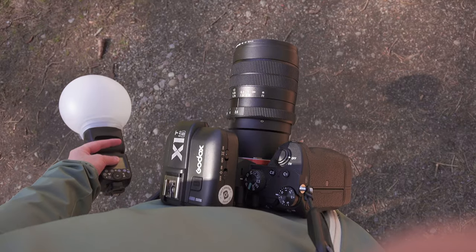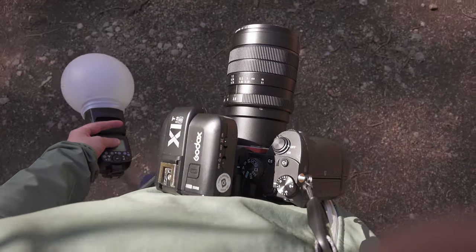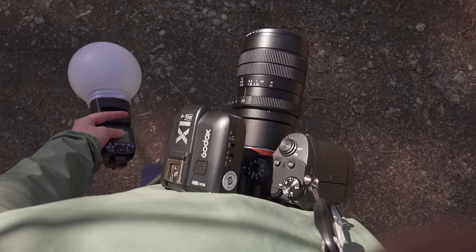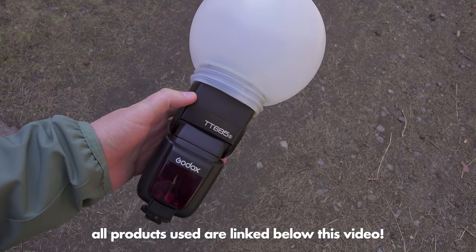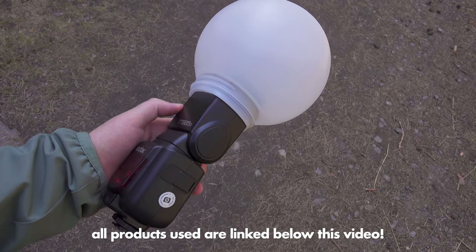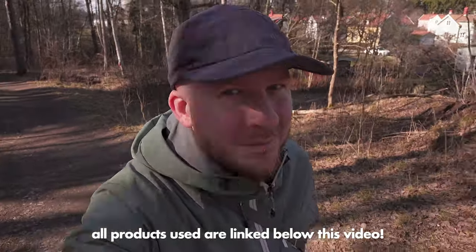The equipment I used is my Sony a7 III with the Laowa 60mm lens, and I used my wireless Godox TT685 flash with my plastic dome diffuser. Links to all the equipment can be found in the video description.